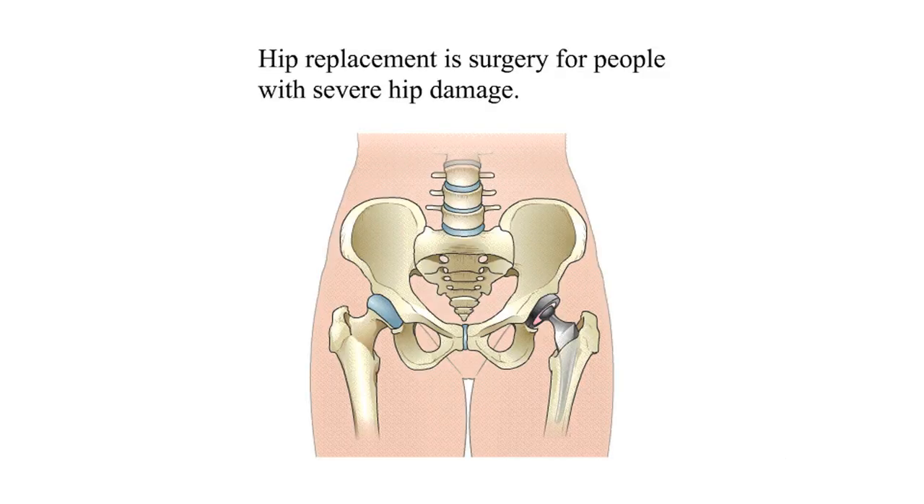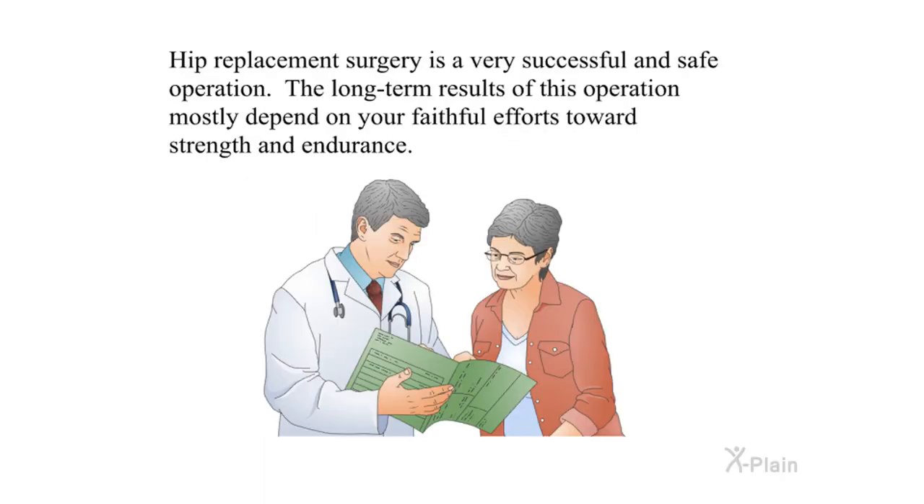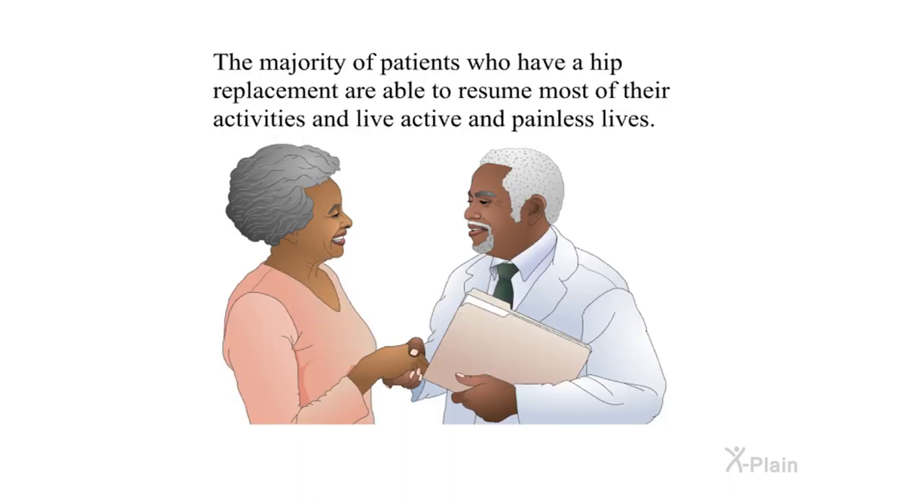Hip replacement is surgery for people with severe hip damage. Artificial hips are made of two parts: a socket anchored in the pelvis, and a ball-type anchor. Hip replacement surgery is very successful and safe — the long-term results mostly depend on your faithful efforts toward strength and endurance. It is important to exercise the leg and the whole body regularly, and just as important to stay fit and not become overweight. The majority of patients who have a hip replacement are able to resume most of their activities and live active, painless lives.